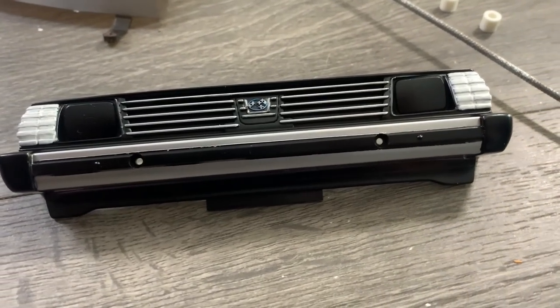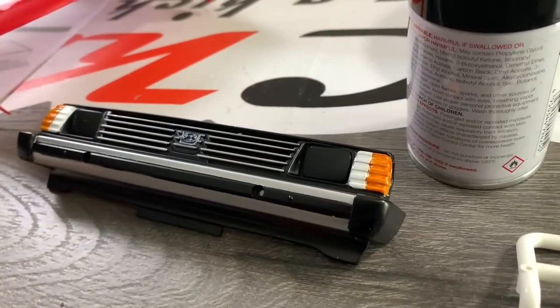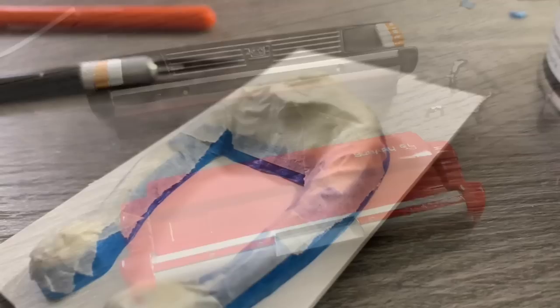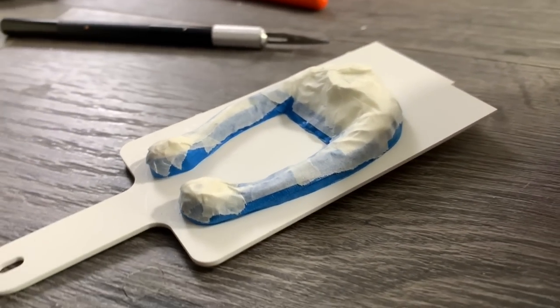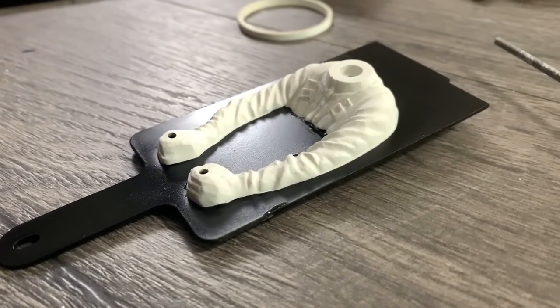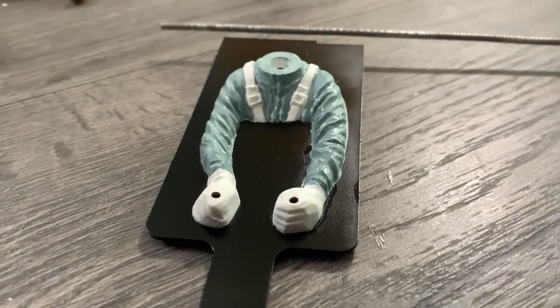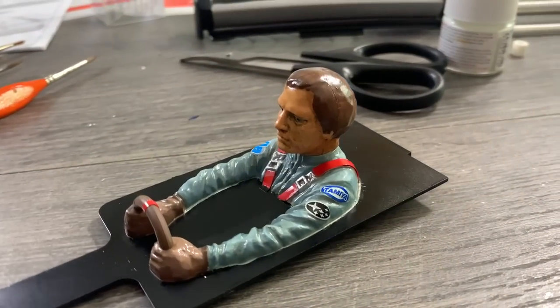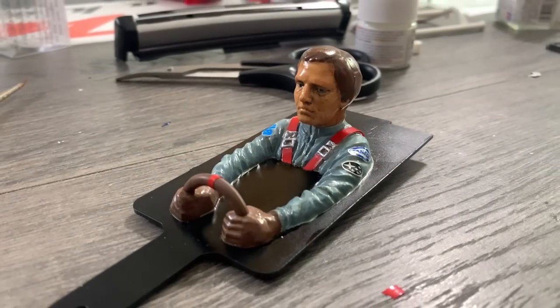I put down some white on the indicators so that I could then start laying down a couple of layers of orange to make them pop. Then we turn our attention to the body. I masked it up and sprayed the background in black. Sometimes I paint it with a paintbrush but then you can see the stripes, so I thought this time I'll mask it off - a couple of layers. As for painting faces, I am not that good at all, so I can't really recommend anything. This is just me messing about.